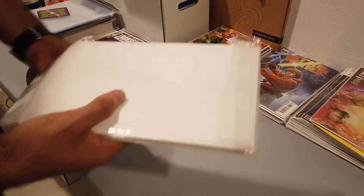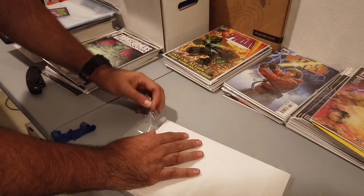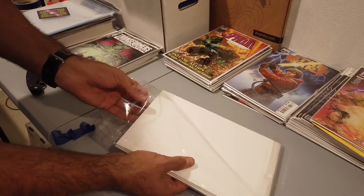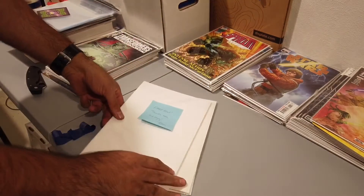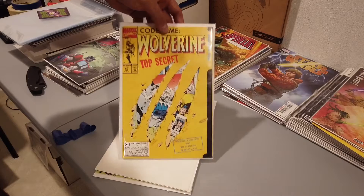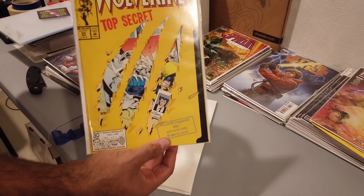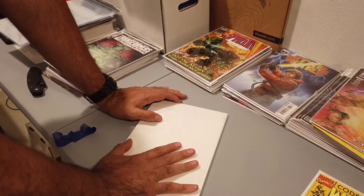Oh sweet — looks like he reused the bag that comic bags come in to package these books. That is actually pretty clever, I think I'm gonna start using that. Alright, first let's start with the free book — what do we get? Oh yeah, Wolverine 50! A little die-cut cover. I already have a couple of these but I will never turn down a Wolverine because I am a Wolverine guy. Love Wolverine, love this cover. The 90s and their gimmicks — I just can't get enough of it.